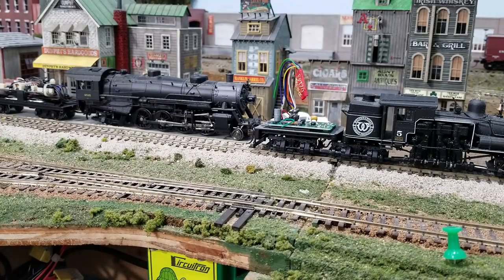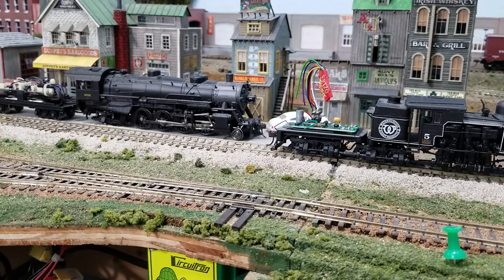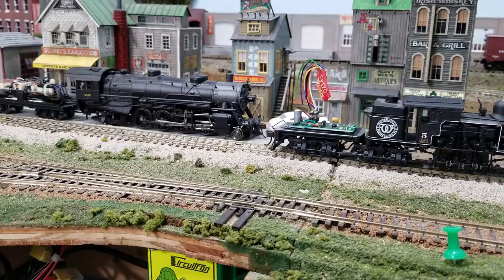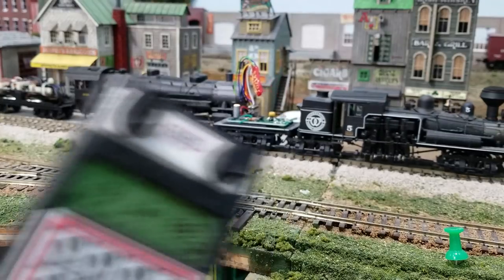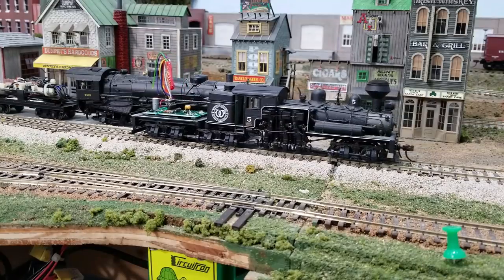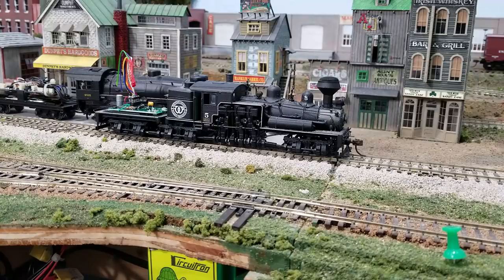Turn the power back on to the track. We've got power on the track. And there we go with 4515 — it's moving that way. We'll put it in reverse. It's going to go slow because it's a Shay. I've got it up to speed 28 — let me try 40, and it'll give you a little bit more speed. Now we're going to take it off of here and put it back in the locomotive. Let me cut the power off.